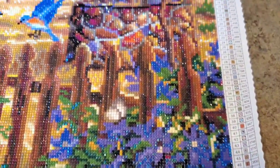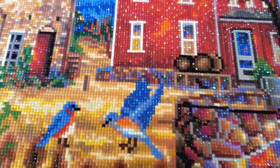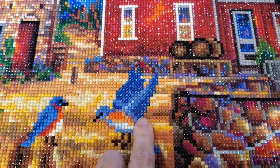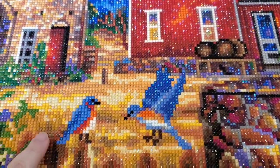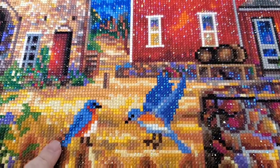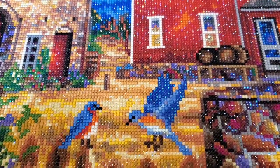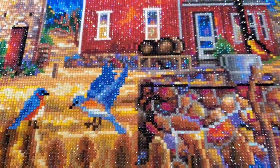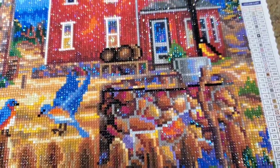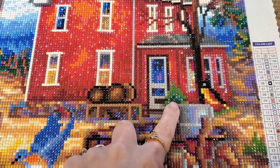Another little thing I did — the bluebird! This bluebird right here came with blue ABs and he's gorgeous. His friend over here though didn't have any ABs, so I switched out some ABs and put those where I thought the wings would be, like his partner there. That's a good choice — I liked that.